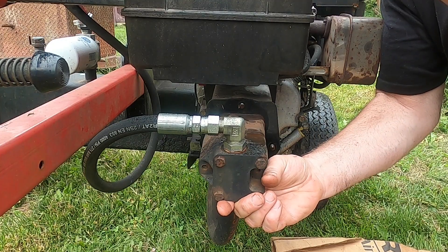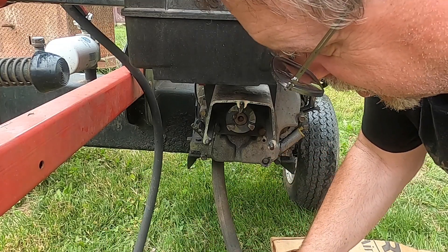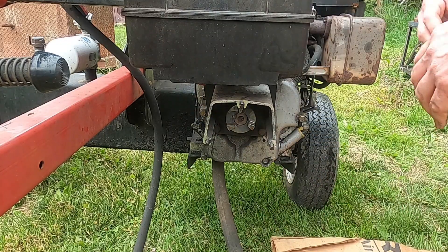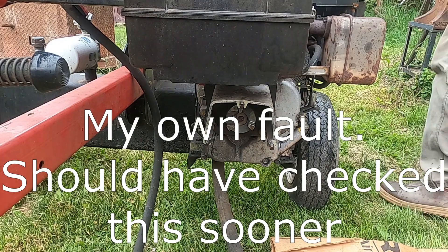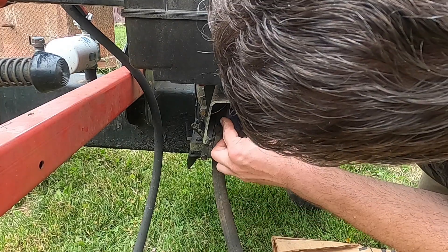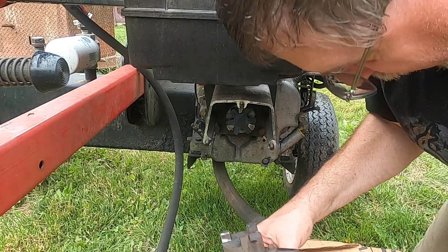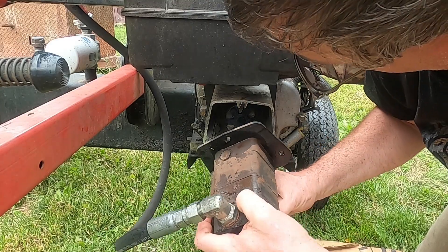Let's see how deceiving looks can be — oh yeah, perfect. Wow, so this has been broken out of there for a long time. I really hope that this fits — looks like it's the right one. So there is definitely damage to this lovejoy coupling because of that rubber bushing not being in there.